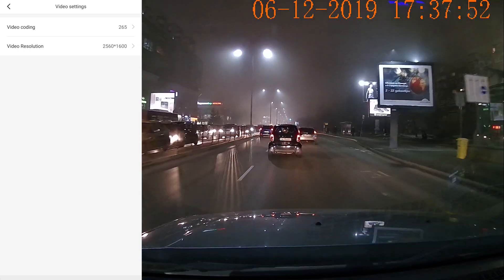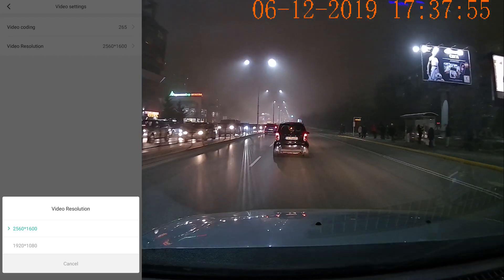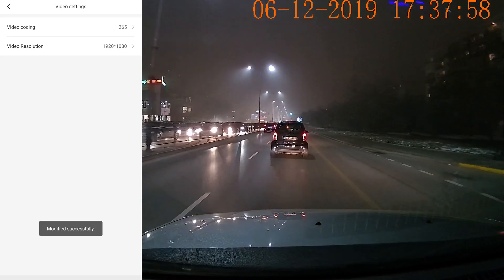Very convenient is the Wi-Fi button. You can set the dash cam to power on with the Wi-Fi off as a default and still switch it on at any point.